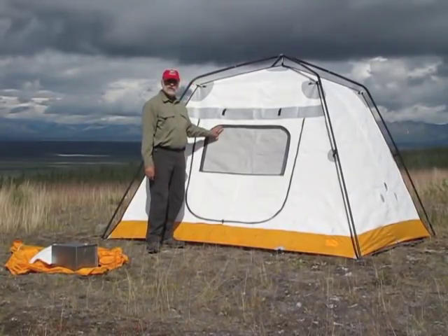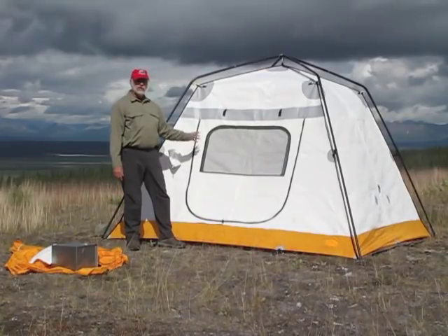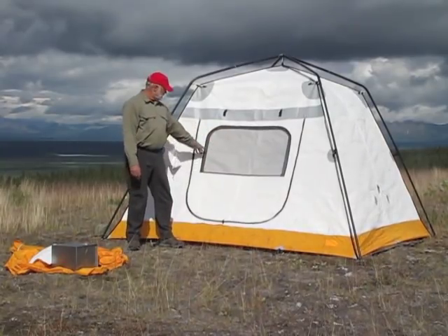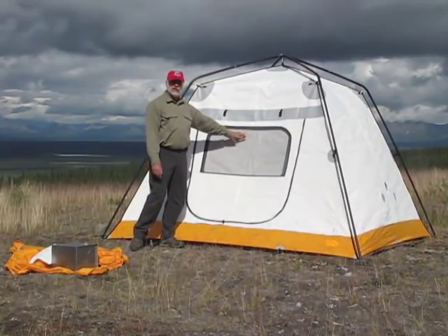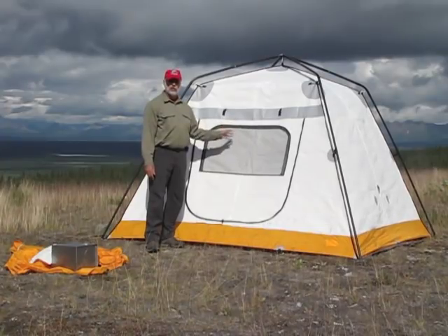I also want to take a look at the size of this window. We have another window on the other side of the tent which allows good flow-through ventilation. It's got mosquito netting on it, so we don't have to worry about bugs getting inside. And all you have to do is once you're inside the tent, you can open this zipper, roll the door flap down, and you've got all the ventilation you need.